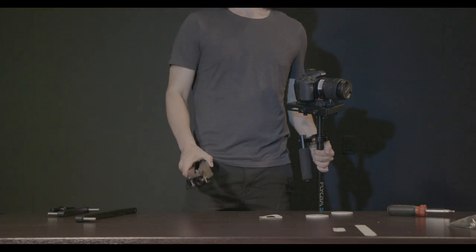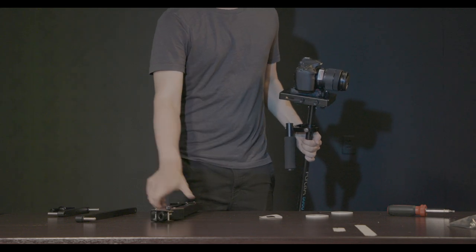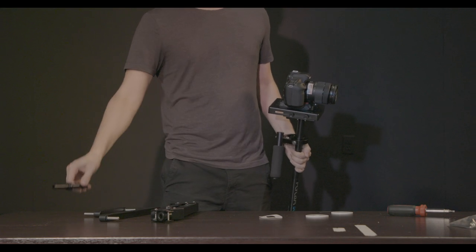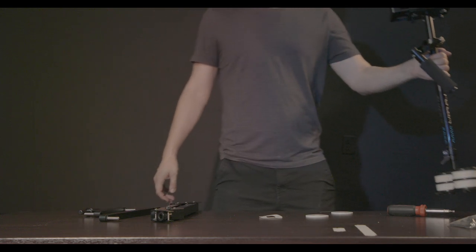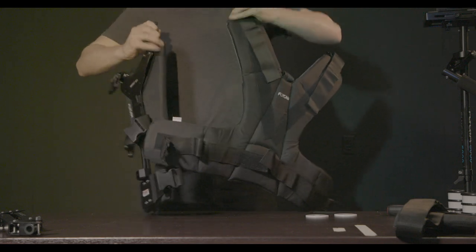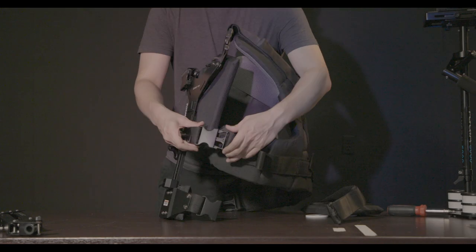Now we're ready to attach the vest and comfort arm. The arm comes with four pieces: the main spring-loaded arm, two supports — one long, one short — and the headpiece. Attaching the vest goes without explanation, but I prefer snapping half of it together before throwing it on.